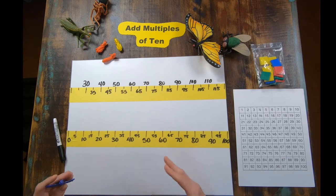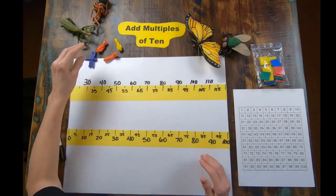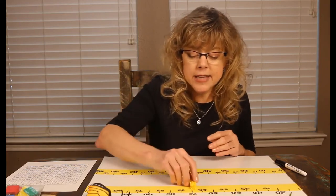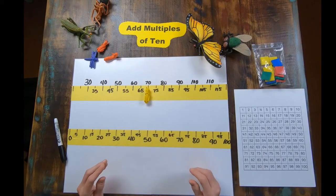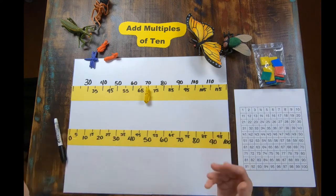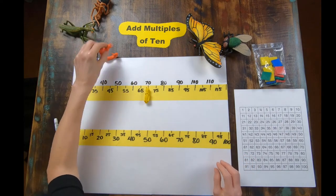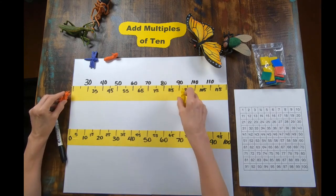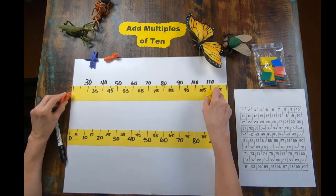But I want you to be ready to start anywhere. If the number you start on is 70 and you have to move four more, where will you be? If you have to move four more, you will be 80, 90, 100, 110.